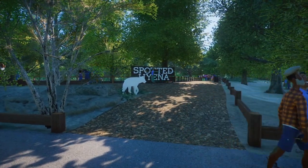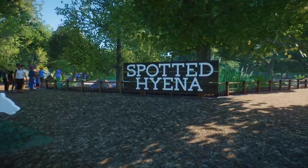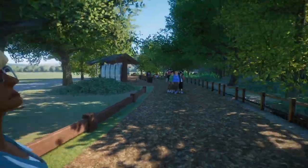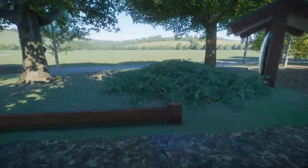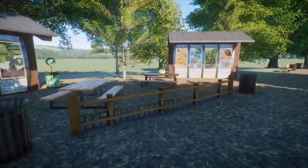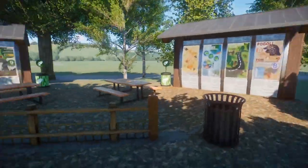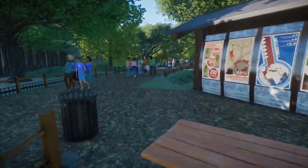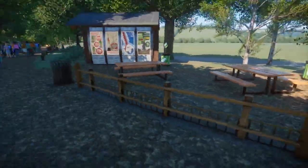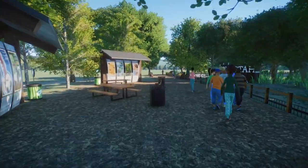Welcome back to the real-time portion of the video. We're back in first-person mode and going to walk through what we did in this episode. We'll start over by the Spotted Hyena exhibit from last episode — it's a lot more fleshed out, though it still needs a little more fencing. I made a little picnic area off-camera with awnings, education boards, and a couple picnic benches between the two exhibits, which adds realism and helps break up the space.